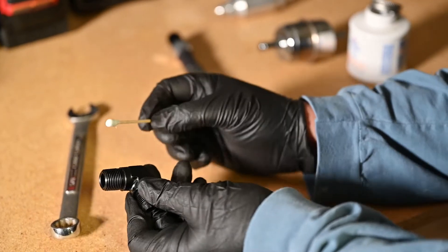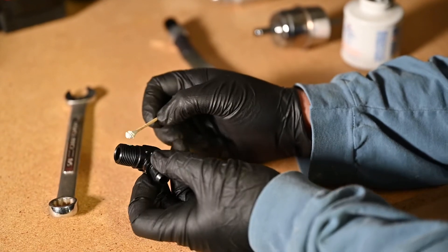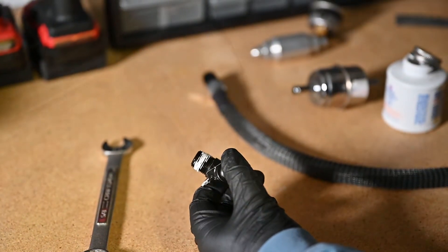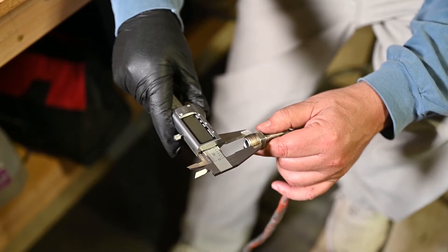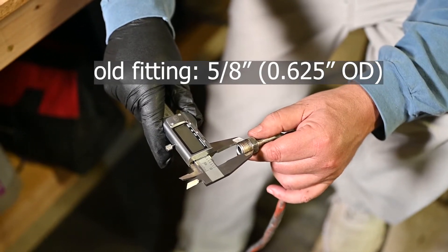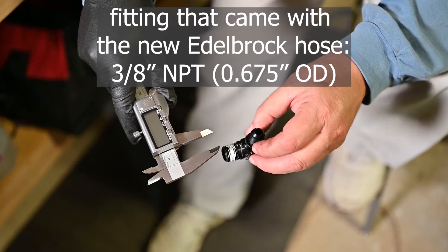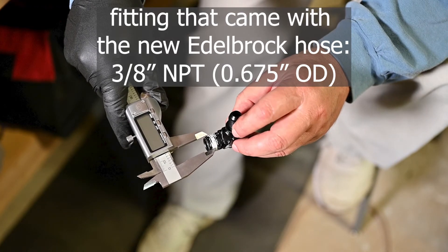I'm going to put thread sealant on the 3/8 fitting — that's the only place. Alright, we've run into a snag. Very typical doing this kind of work on old cars. I have no idea who built this fuel pump — I know it's not original equipment. The fitting that comes with the Edelbrock hose specifically says it's for a small block Chevy, but it doesn't fit. So I need a different fitting. Be right back.